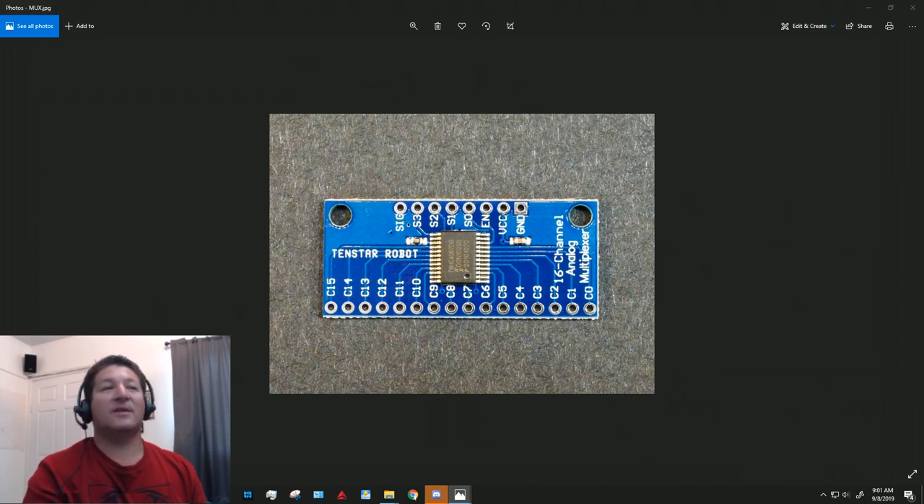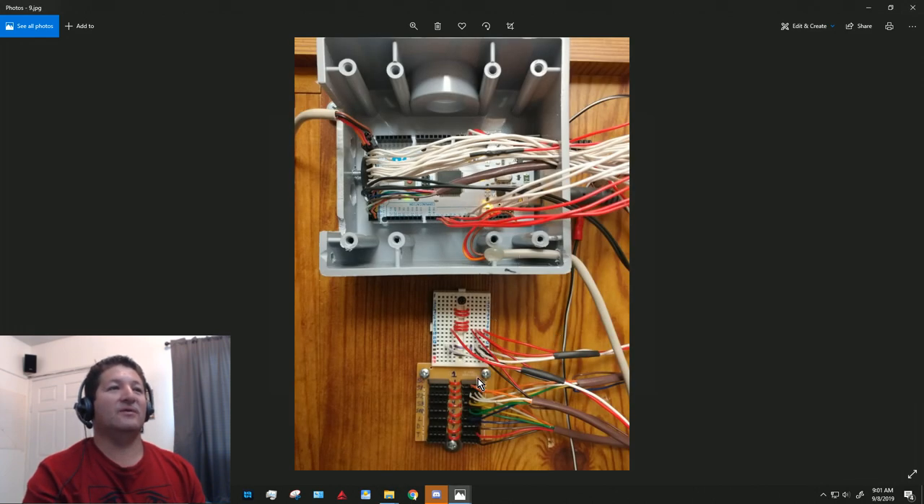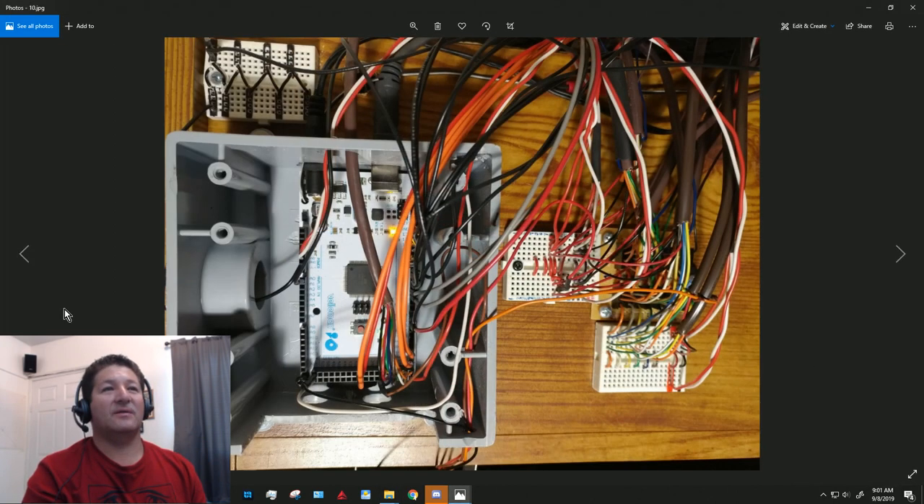When I started it looked pretty neat, but after I got going it became very complex. I even had to add a second distribution board for the bus because I have around eight or nine multiplexer boards — a total of about 260 switches, lights, buttons, and all kinds of stuff. So yeah, it got pretty messy.